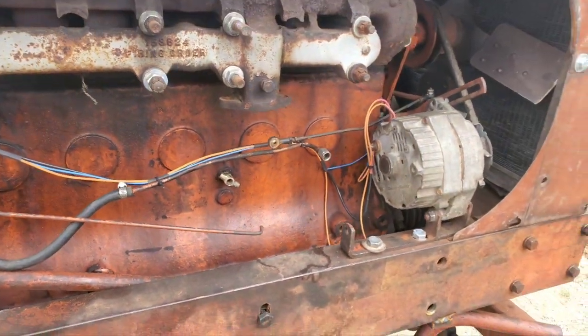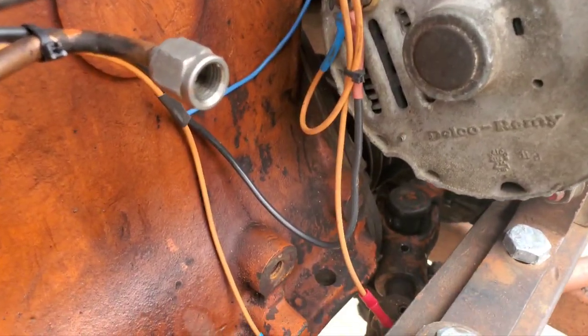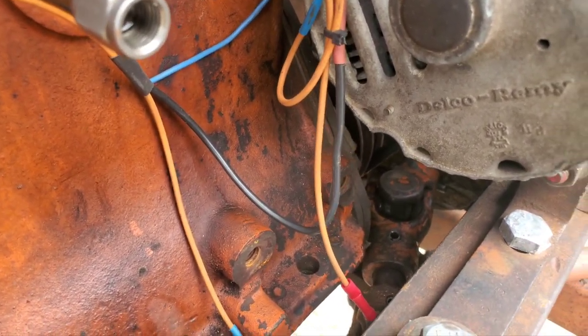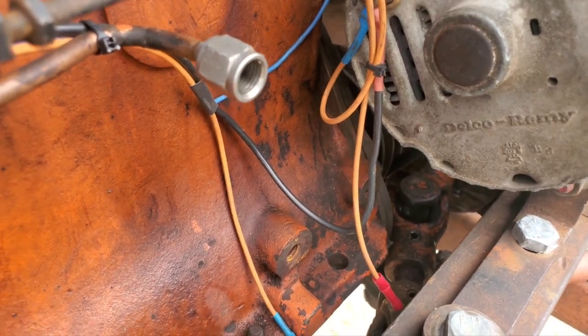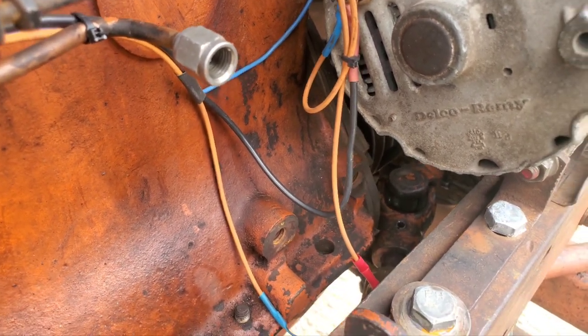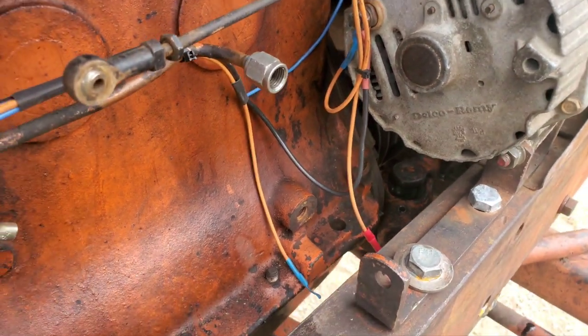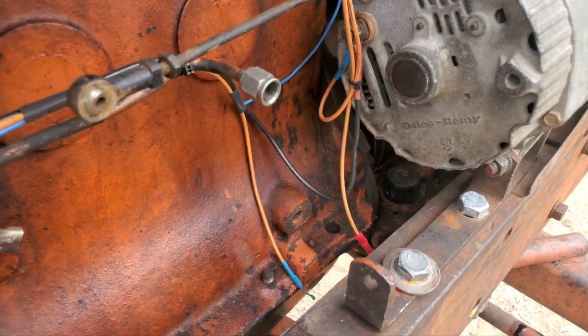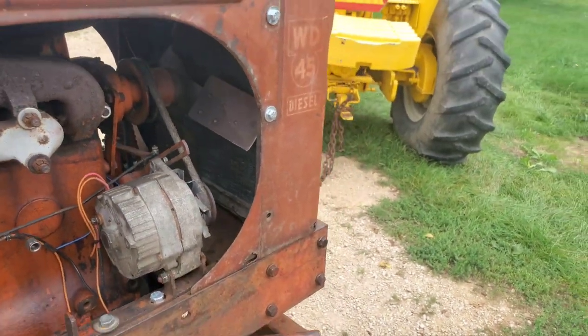Bob did all that fun stuff. That's mainly because of the timing cover right down there. If you can see where that bracket hits, it's just shaped just a little bit different, and I didn't feel like grinding anything off of the block - that would have been a simple solution, I guess. Got another knuckle put in there and it's actually pretty nice now.